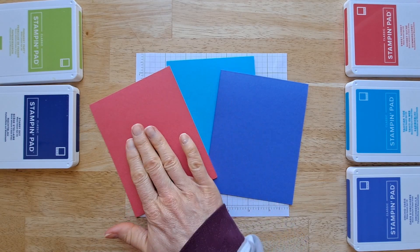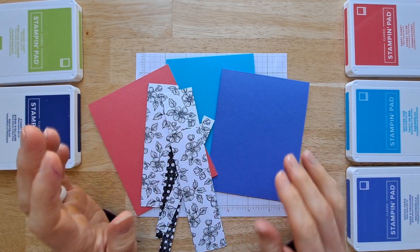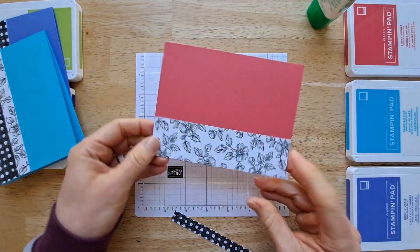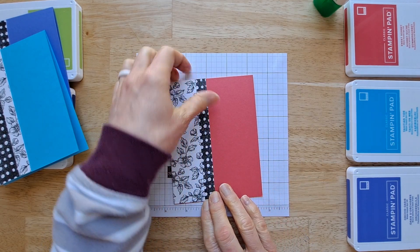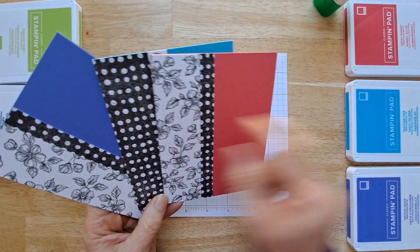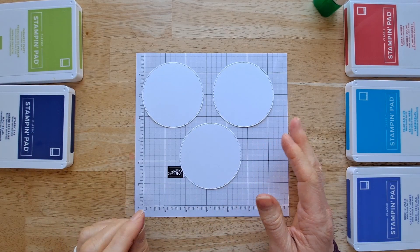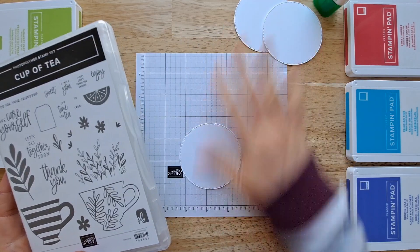We're making three cards at once, so take your card bases and your designer series paper and glue those all on there. Then we're going to use all of these great new in colors to decorate the fronts of our cards. As you're gluing these down, make sure they're not overextending your cardstock so it's all lined up really nice. Now go ahead and cut yourself three circles and we'll decorate those with different stamp sets. You could do all the same stamp set to save time, but I really wanted to show you how you can use this for different stamp sets.